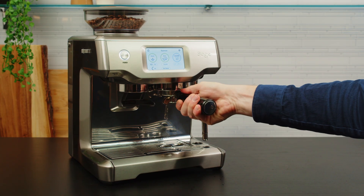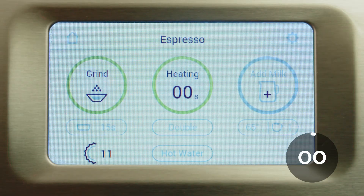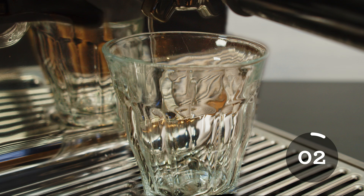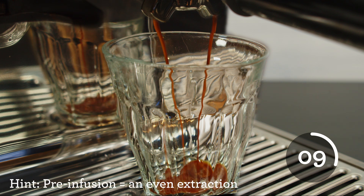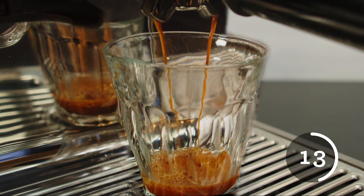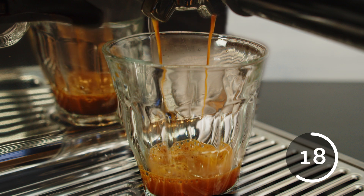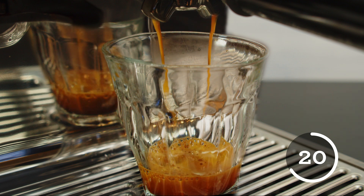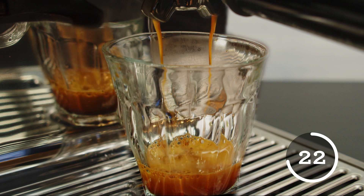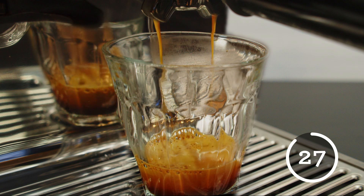Insert the portafilter into the group head. Press the double shot button and grab your favorite cup. You shouldn't see the first drop of espresso until around the 8 to 10 second mark — this is because we have pre-infusion. This starts the water at lower pressure to evenly distribute the water throughout the coffee grounds and prevent uneven extraction. This will result in a slow saturation of the coffee bed and a full extraction of the sugars, acids, aromatics, and lipids that make up a delicious espresso. If your shot is extracted correctly it will stop running after 25 to 32 seconds of contact time.